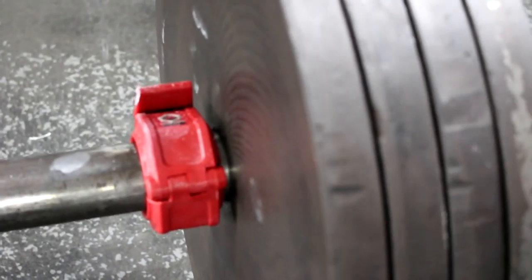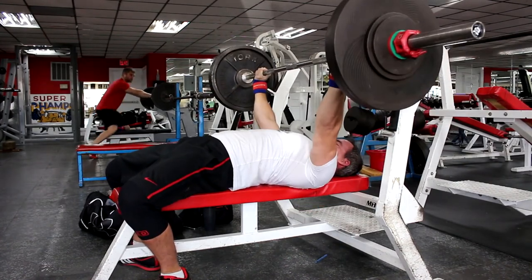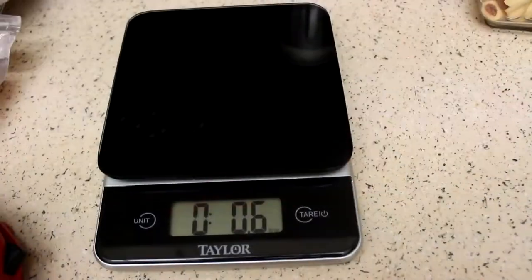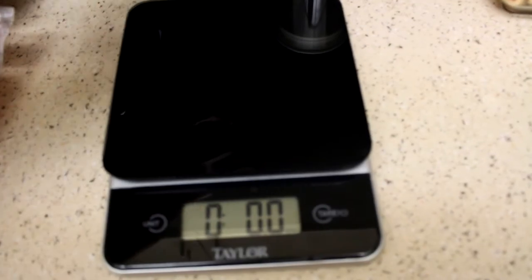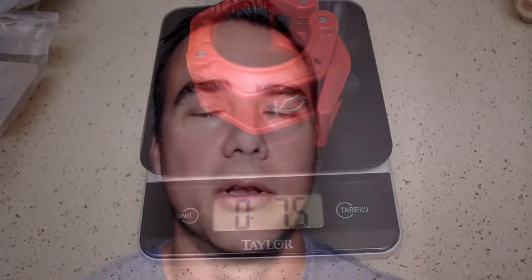They work well, they hold in place, I like the way they look. The only negative is that they don't weigh evenly — they're just short of a half a pound each. I count them as a half pound each but it's literally like seven sixteenths of a pound, so it doesn't come out to an exact pound. I wish they weighed exactly a half pound but that's just me being kind of anal about it. It definitely doesn't take away from them — I'd still give it a five out of five. They're phenomenal collars, can't recommend them enough. I like the look, they hold in place well, they're durable — get the Lockjaw Pro 2s, you will not be disappointed.